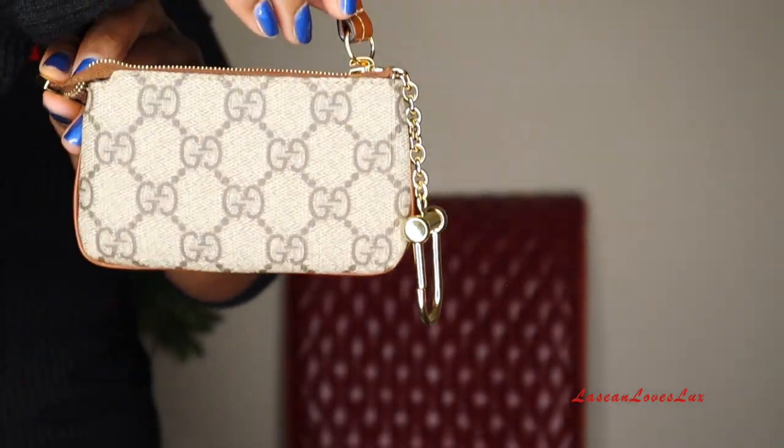The reason I ended up getting it was because I had a card holder from Louis Vuitton that I didn't use often. I went ahead and sold it and took that money to get the key pouch. I didn't even really need it — I already have one with Gucci that I absolutely love. So I ordered it, received it, opened up the box, and my first impression was that the canvas felt so thin — literally like paper, kind of cheap.